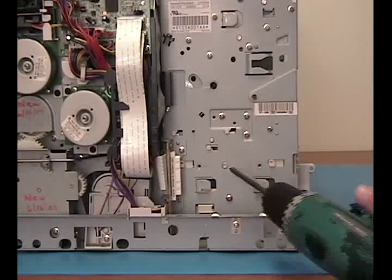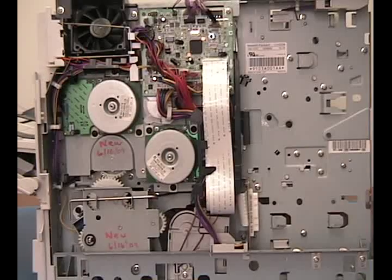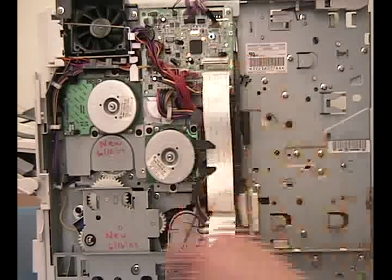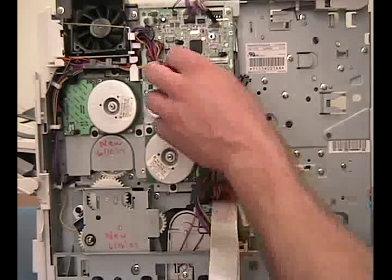Use your screwdriver tip to apply pressure to the circle and pull back on the right side paper tray guide. Remove the power switch connecting rod, the two ribbon cables, and three red cables.